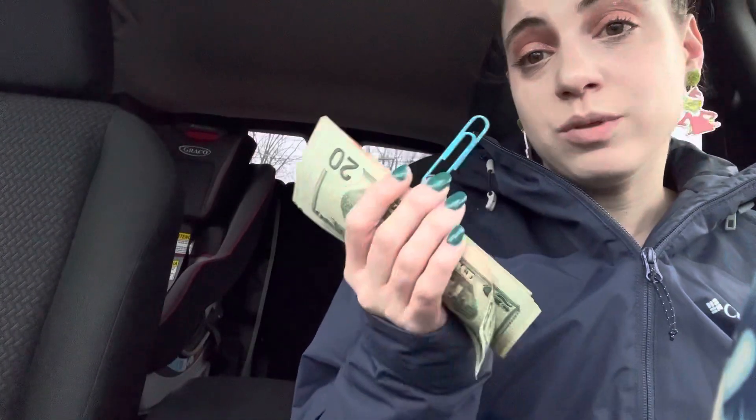Hey guys, welcome back to my channel and welcome back to the 24 days of led minimally. I am filming this video in my car, so I apologize if the lighting and the camera angle is not great. Today's video is a cash stuffing envelope — I use paper clips for my cash stuffing envelopes just because it's easier for me to carry. I'm gonna jump right into this cash stuffing.